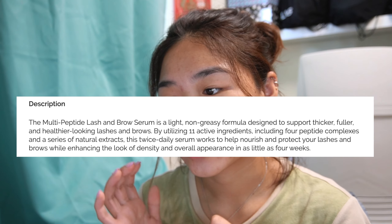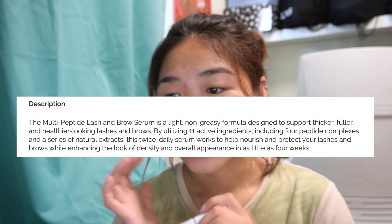I wanted to give this a try since I'm a fan of their products. Excuse my voice because I am a bit sick right now and it's kind of hard for me to talk, but I'm trying my best. It says to use this twice daily and it helps nourish and protect your lashes and brows while enhancing the look of density and overall appearance.